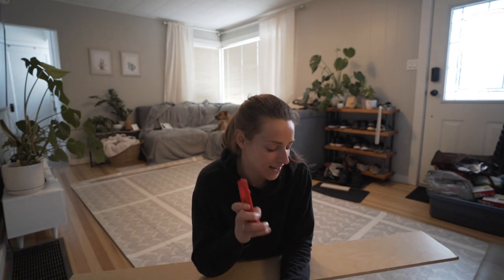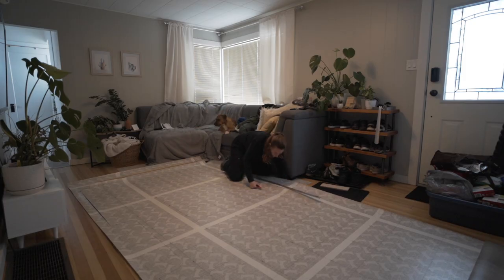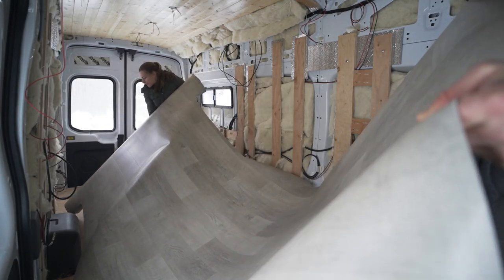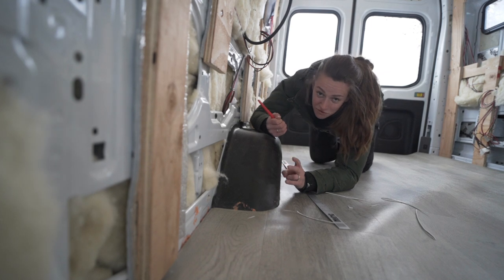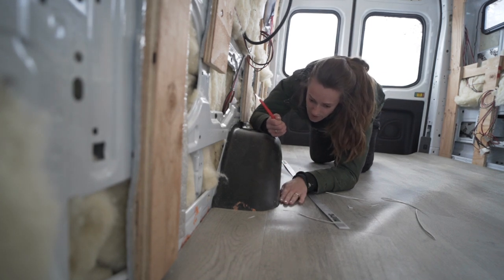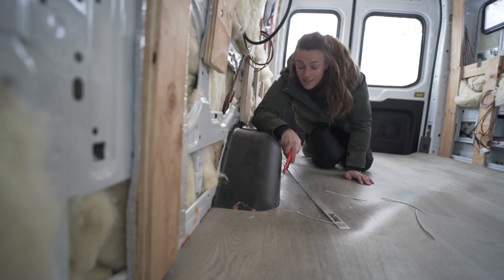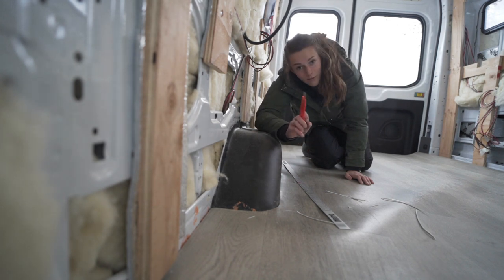The cargo mat is gone and now we're left with the outline of what our floor should be. I'm using a box cutter and a piece of wood as a cutting board so I don't cut the floor — I'll slide this under and cut along the marked edges. There are definitely some spots that need to be cut down further, especially by the wheel well. I'd actually recommend you follow the cargo template exactly by the wheel well — don't leave that extra half inch and you'll probably be better off.